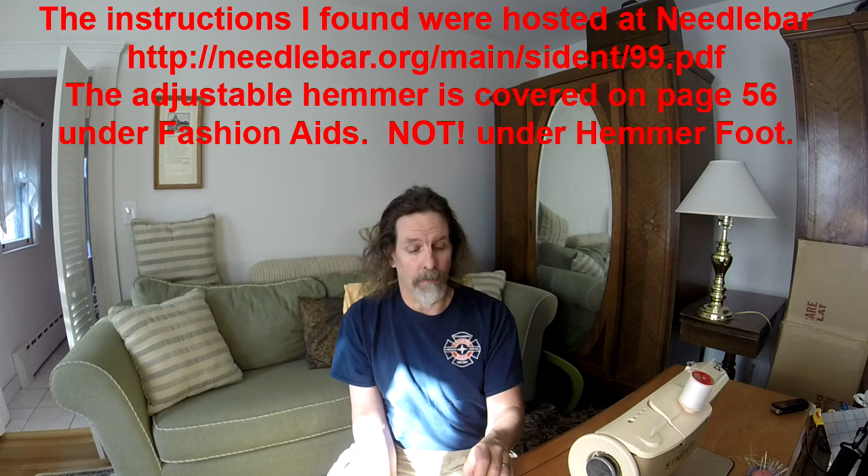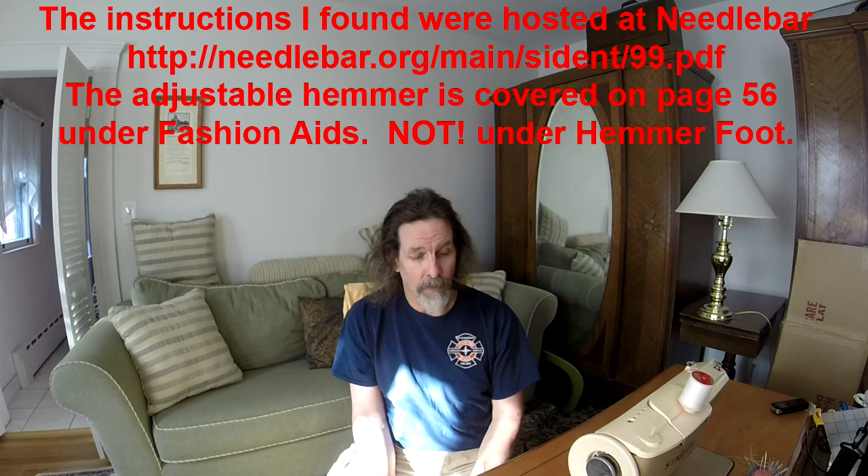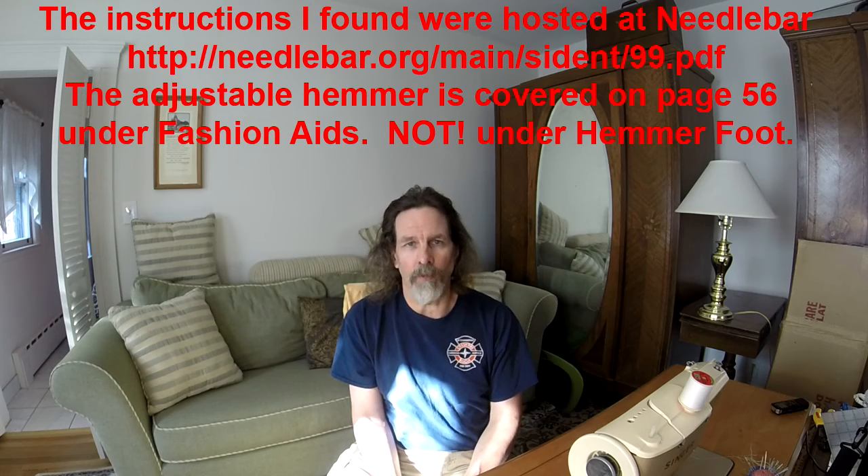The videos I watched on how to use it were pretty convoluted — a lot of pre-steps that just made it frustrating. I tried to follow them, got frustrated, and set it aside for a few days. Then a couple of nights ago I started researching again and found an instruction manual on Needlebar for a model 99 that included instructions on the adjustable hammer foot. I'll include the link. If you follow the Singer instructions, it turns out it's not that difficult — not easy to master, but in about 30 minutes you can start producing some respectable hems.